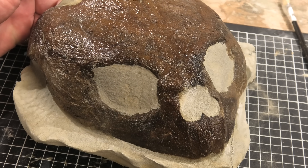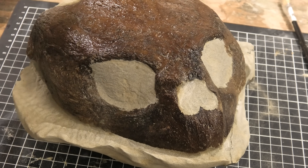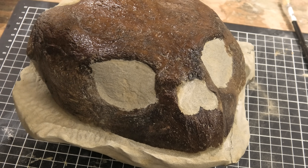The next step is to get the CT scan. The CT scan will give us a really good 3D model of this and maybe even tell us if there are some other bones inside the concretion.